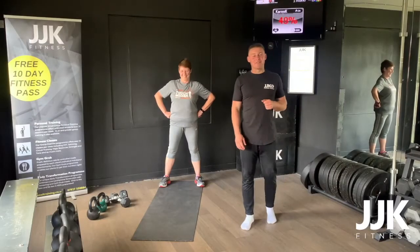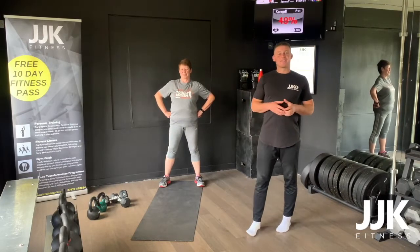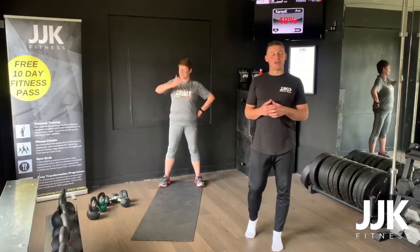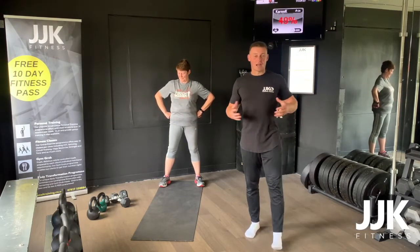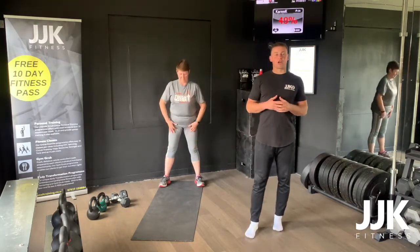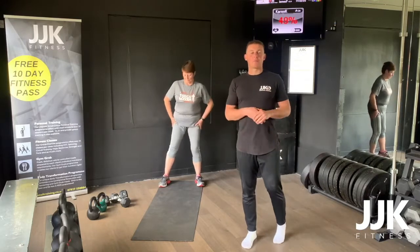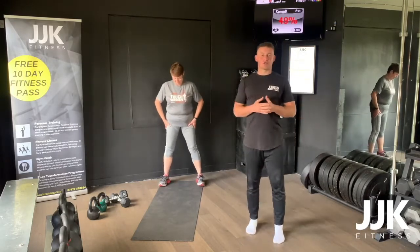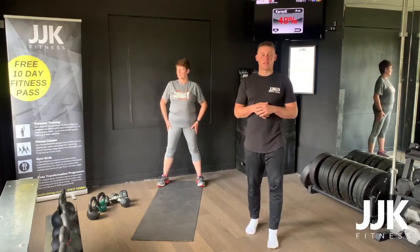Joe Kelly here from JJK Fitness. I'll be your coach today and Karen will be the model. Today this is your Metcon class. For this Metcon class you need a pair of dumbbells, a kettlebell, and a little bit of space. We've got a warm up which we're going to go through now, then a ramp to get the heart rate up, and then we're going to go into our main workout. I'll always give option one and option two — option one is for beginners, option two is for intermediate.